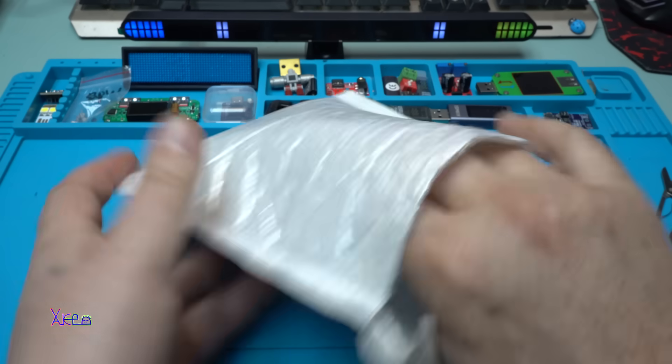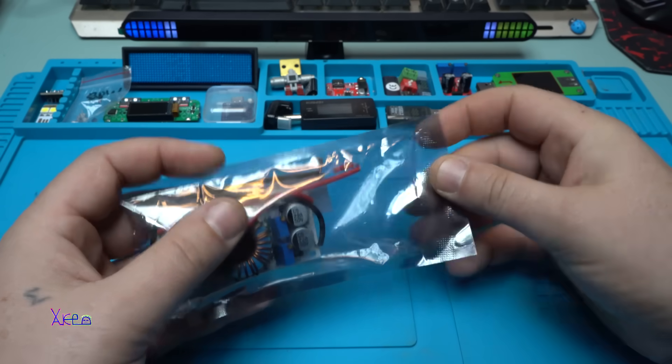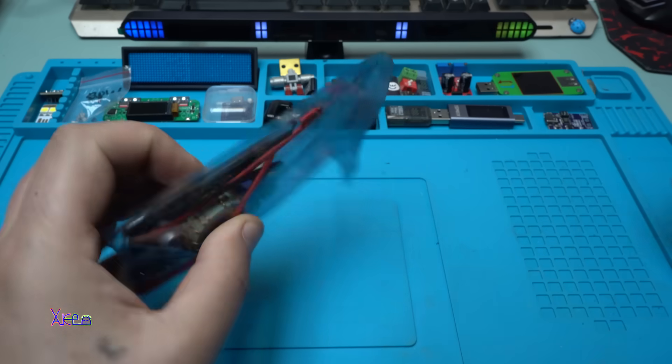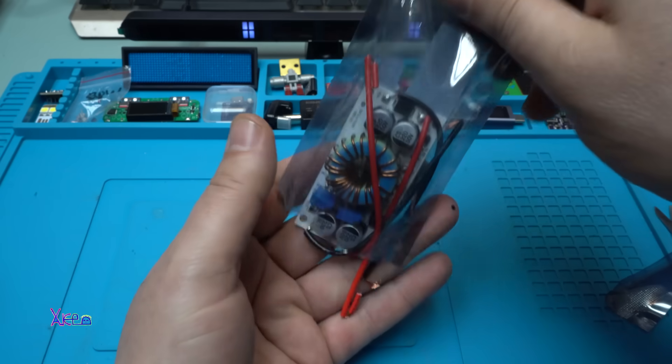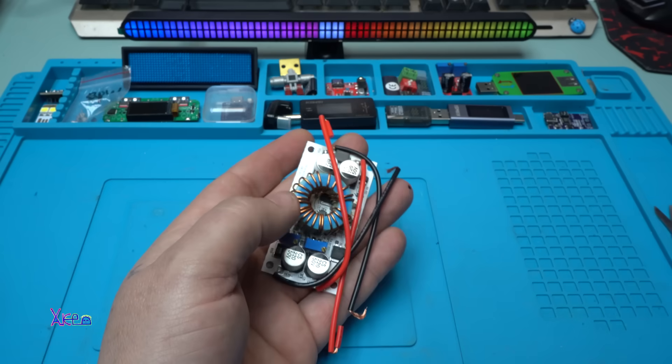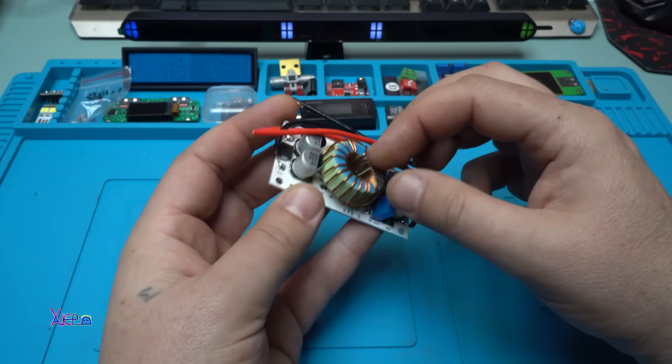Let's open this thing. It's pretty heavy because of this big inductor.